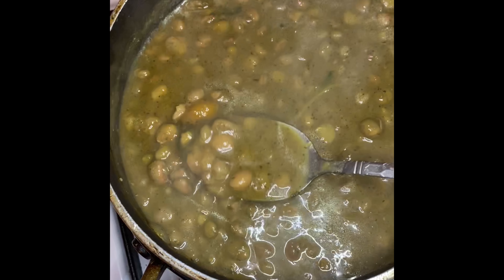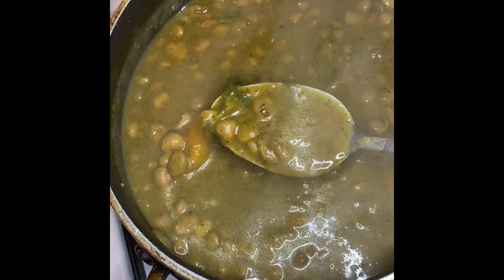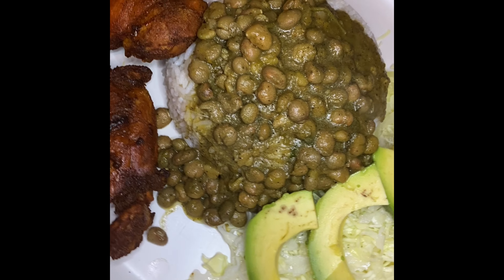Hello cousins, welcome back to my YouTube channel. If you're new here, my name is Big Mama Cooks and I have an Instagram page where I post recipes all the time at Big Mama Cooks. Today's recipe, along with my beans week, is going to be guandules guisado de lata, or stewed pigeon peas from the can. Let's get right to it.